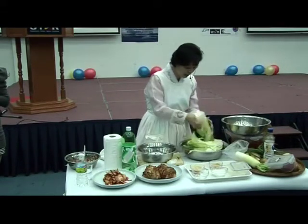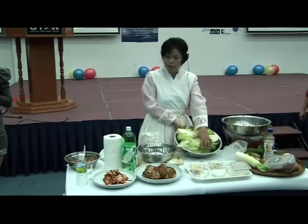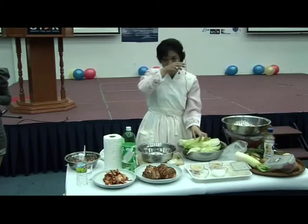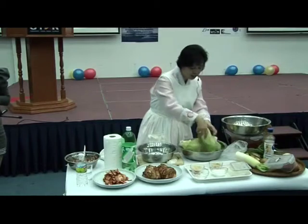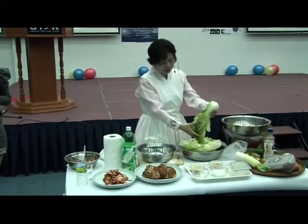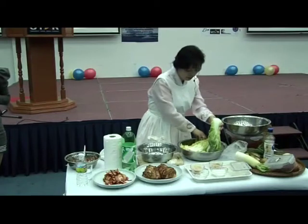A few hours later, here alone, water comes out. Because this cabbage water, insects, everything, is drawn out. And this soft water comes out.